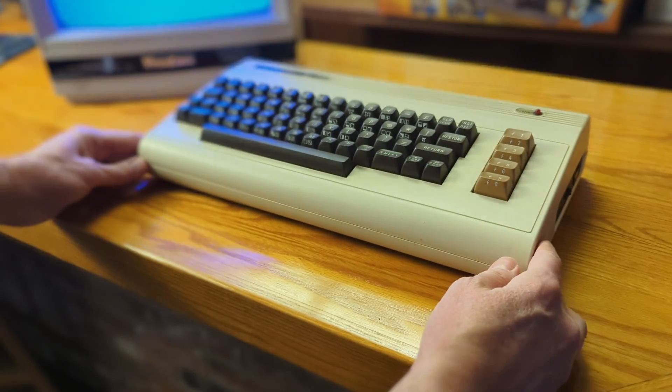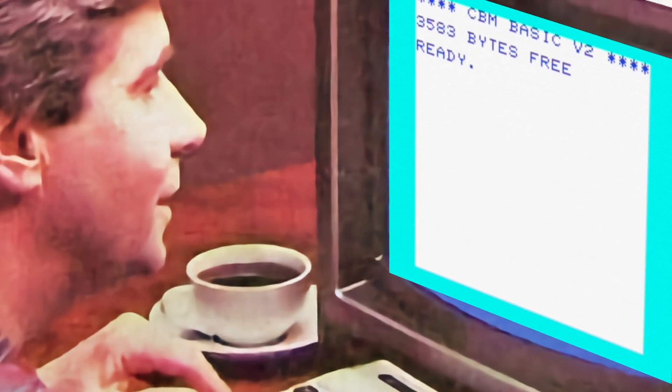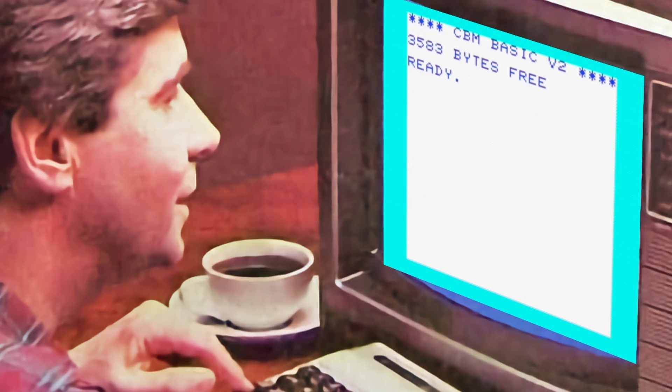Remember the anticipation of setting up your first Commodore computer, taking it out of the box, flipping through the manual, connecting those junky power supplies, your first ready prompt on the screen, wondering, what do I do next? You can relive those moments today with the Mega 65.